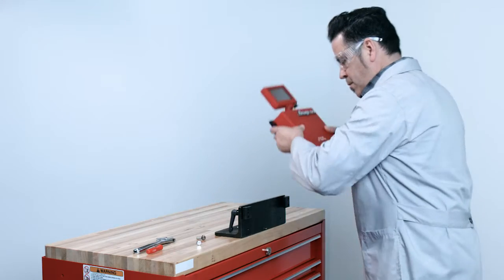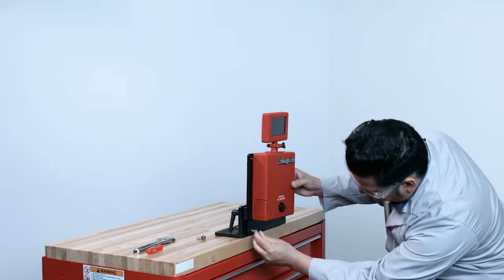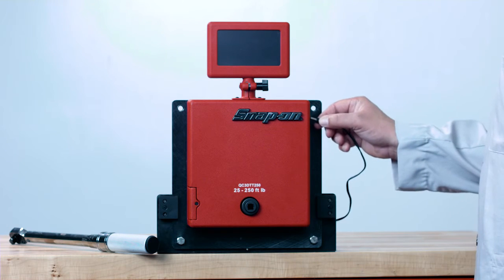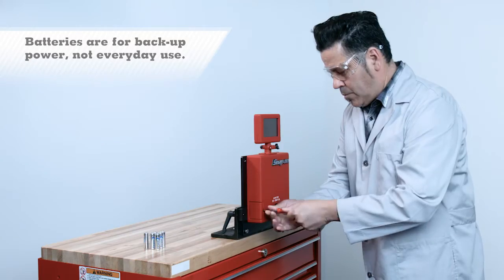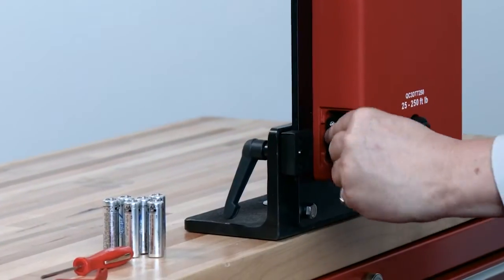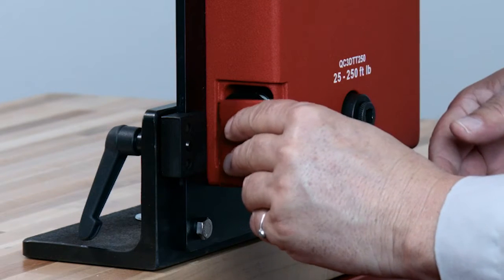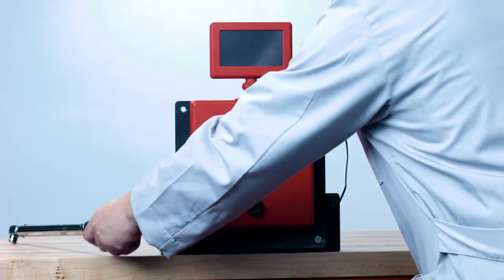Snap-on also has a bench-top mounting bracket available for the DTT, part number 2344-0050-03. The DTT comes with an AC power cord, and you may install batteries for backup power. To install the batteries, use a small number one Phillips screwdriver to remove the battery door, remove the battery tray, and install six double-A batteries. Reinstall the battery door. When powering up the DTT, make sure there is no torque wrench mounted in the drive.